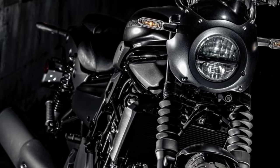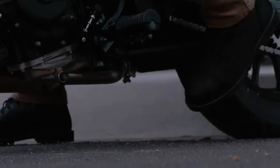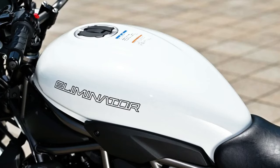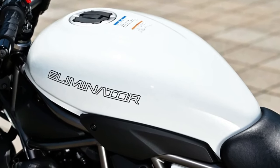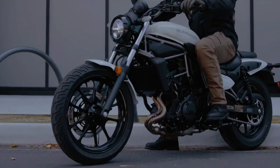Hello guys, welcome back to MotoADV channel. We hope you guys are doing well. Today we gonna show you 2024 Kawasaki Eliminator 400 first look review, and explain the details of the bike. We hope you guys enjoy it. Please don't forget to subscribe for more videos. Thanks for watching.